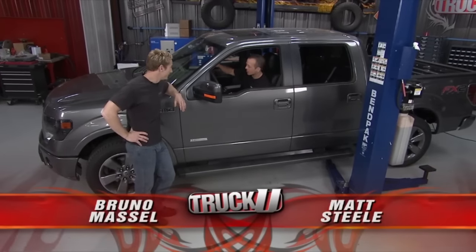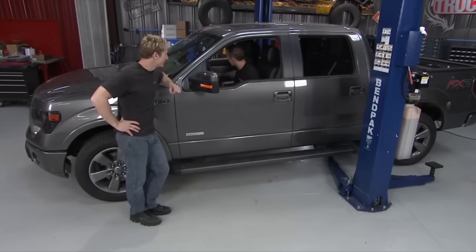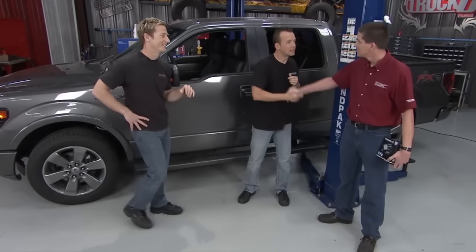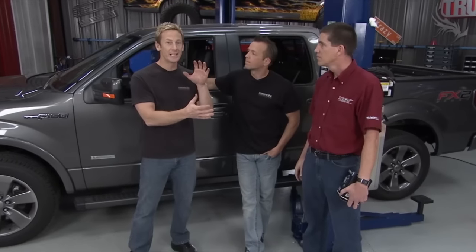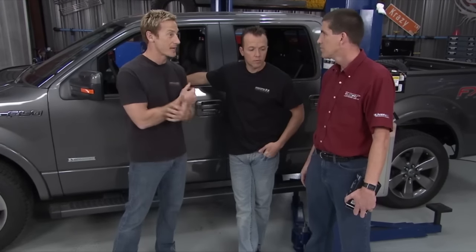The truck sounds great. This is Tim from SCT — we called in a favor. Anytime you do an exhaust upgrade and then start digging into performance upgrades like we did with the turbos, you need to tie it all together — and Tim and the guys at SCT are the experts when it comes to tuning. Tim brought over their new LiveWire TS, which will get everything set up for the turbo upgrades on this EcoBoost.